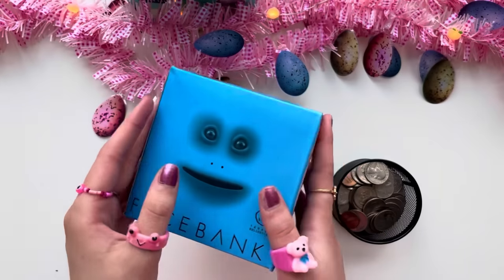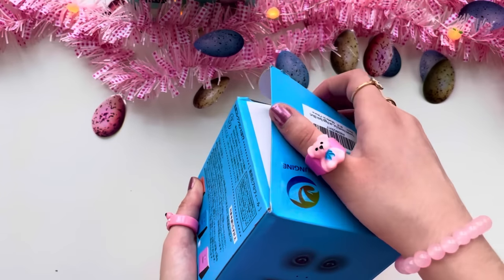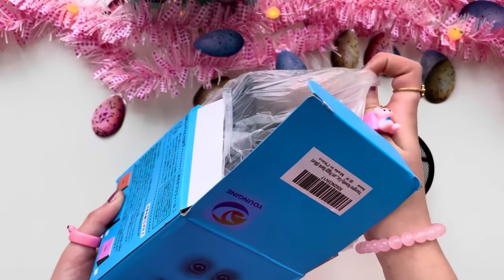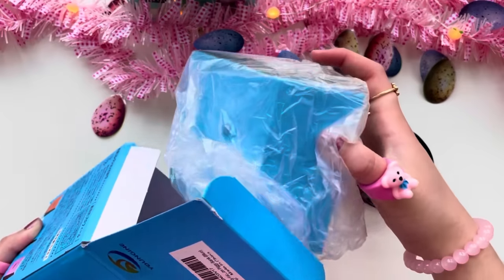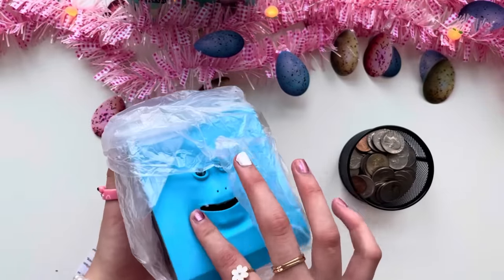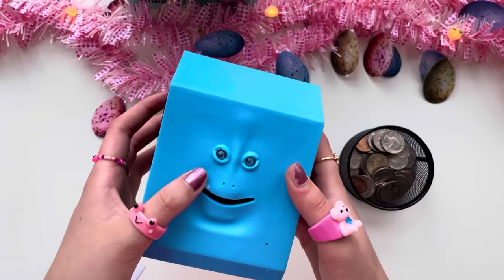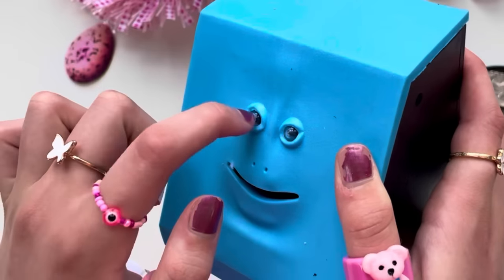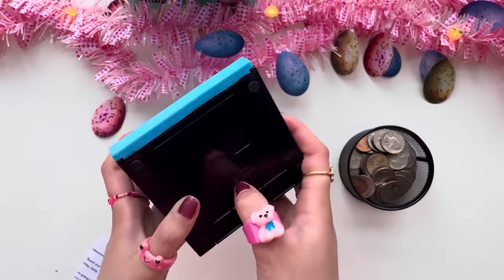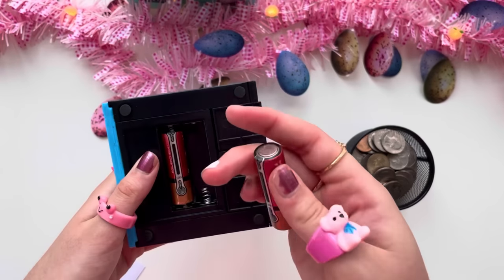Now I've got this face bank — it's literally a bank to hold your coins. In all the videos I've seen, it looked super grippy, so I'm really excited. I chose blue, but it also comes in orange and pink. It's supposed to swallow the coins, which is kind of weird. It feels like rubber or silicone, and the eyes look so real — they're the only plastic part. Looks like I need batteries — double-A batteries.